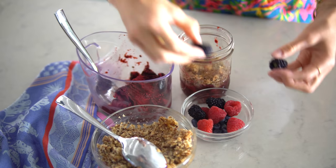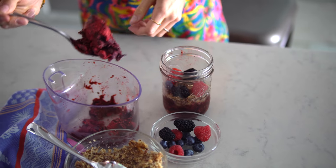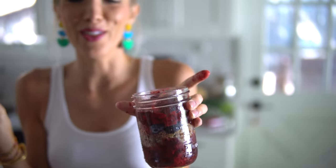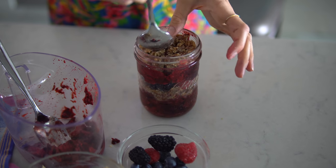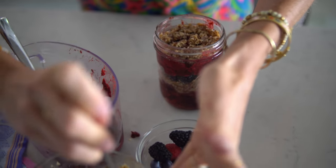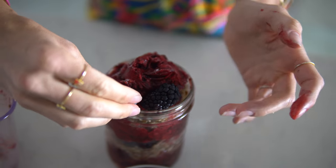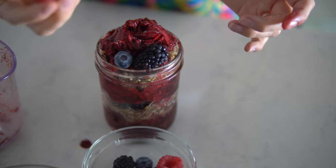Now I'm going to add some fresh berries into the mix, then we'll do another layer of sorbet goodness. Technically you could call this a sorbet parfait. This almond date mixture can also work as a fantastic pie or tart crust if you want to go all raw — I've done that before and I'll put a link below to a couple of our awesome delicious recipes. And now for the finishing touches — everything is better with berries on top.